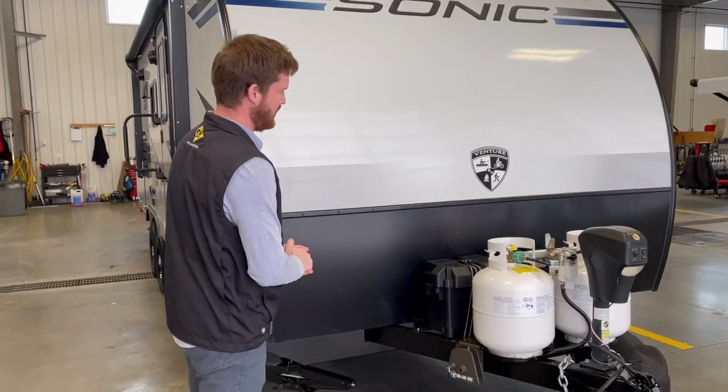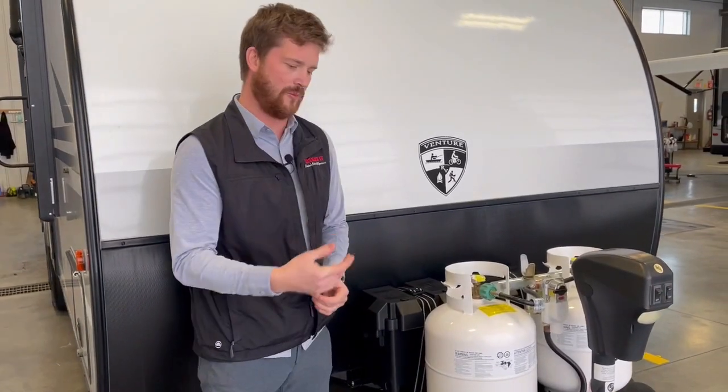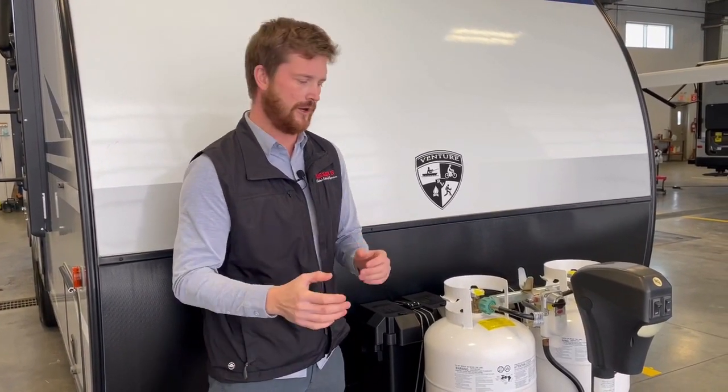Chris Graham here for Trailblazer RV to talk to you about upgrading your batteries from a single 12-volt deep cycle RV battery to dual 6-volt RV batteries. This is a trailer that we've upgraded from our standard group 24 series 12-volt battery to dual 6-volt RV batteries wired in series.